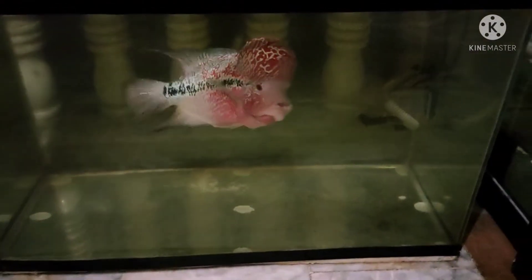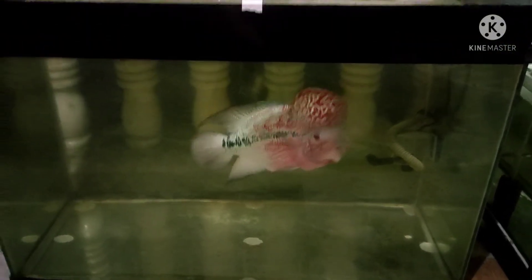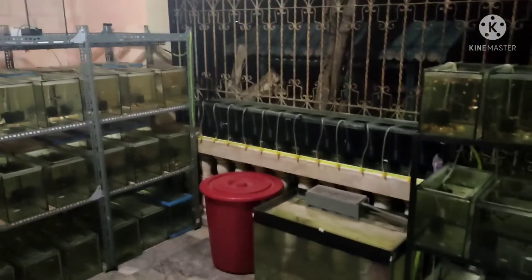Here is the flowerhorn — this one is 1 year and 8 months old. You can see what it looks like. What it eats is guppy and feeds. So that's all you need for breeding guppies. Okay, that's all for now, and thank you for watching my second video — see you in the next video!